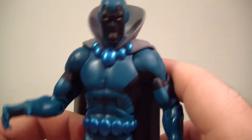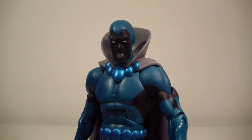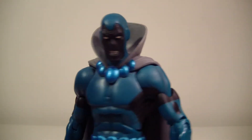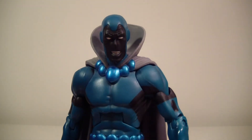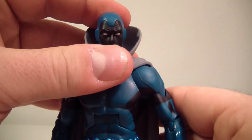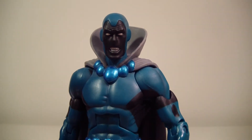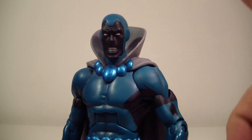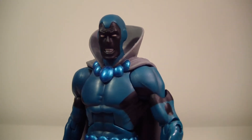Other than that, I think he's a really nice figure — definitely a must-get, especially if you're trying to finish your Ultra Humanite build-a-figure. He does look really cool and is definitely a must-get for me, so we can check him off the list. We're one figure closer to completing it, so we're getting close.